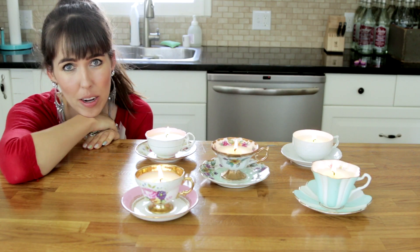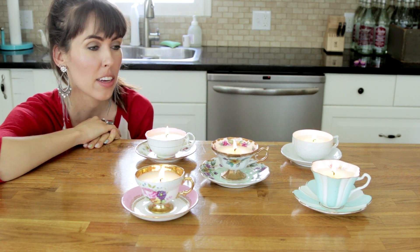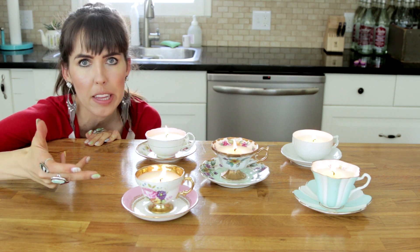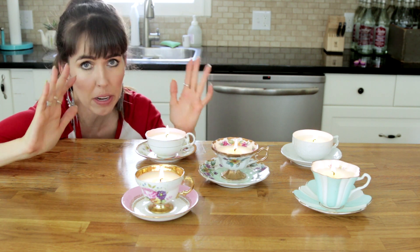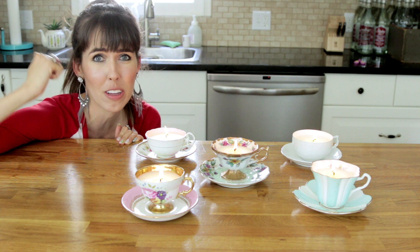I hope you guys like this video. They're so pretty and they smell so good and they go with everything, and you can apply the same concept and make them in mason jars and whatever. Just be very very careful and if you're younger get help making candles because it's dangerous. If you like this video click thumbs up.